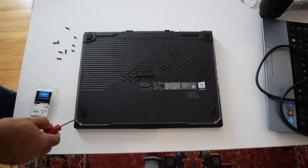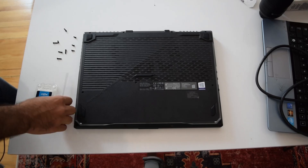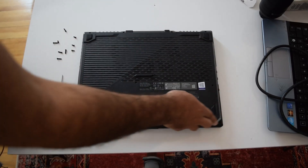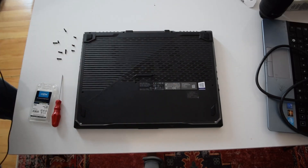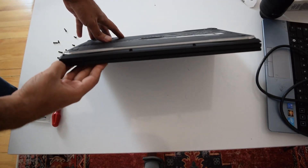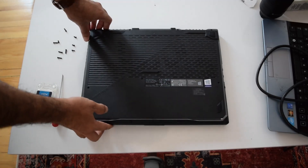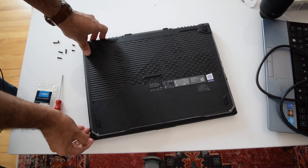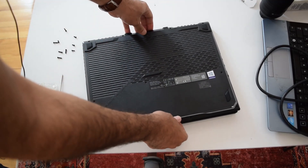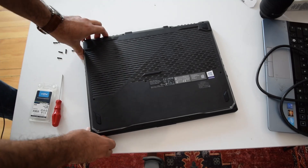Now we're pretty much done - you can take the back panel off, but don't do it yet. Because there are these RGB strips that have a ribbon cable attached to the motherboard. If you just take it off like that, you might rip it apart, and it would be very hard or impossible to find replacements. So once you undo these two screws, you can see it just pops up. Work your way around from that side, move it up a little bit, and push the panel forward towards the exhaust.